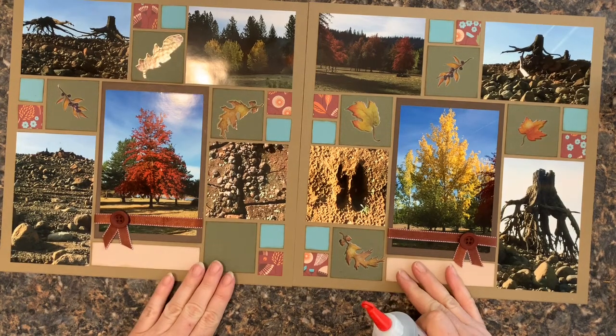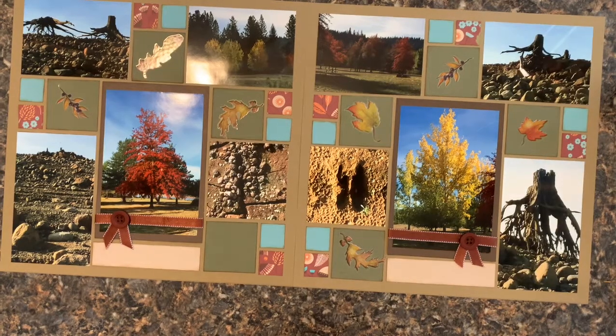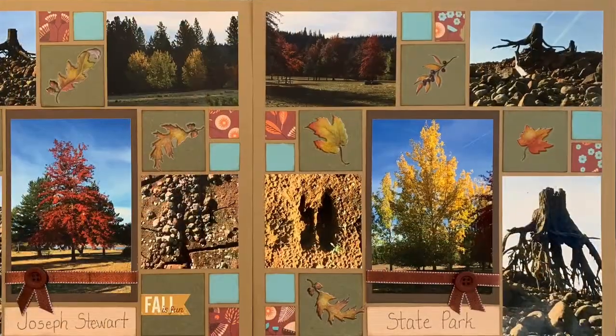That is my mosaic layout! Hopefully you learned a little today about how to use the Mosaic Moments paper to create a layout like this, how to get your photos measured so that they fit appropriately, and what things you can do to embellish it. Thanks for joining me today. I hope you enjoyed this layout and if you want to see more of my work in the future, don't forget to hit that big red subscribe button. I'll talk to you soon, bye bye!